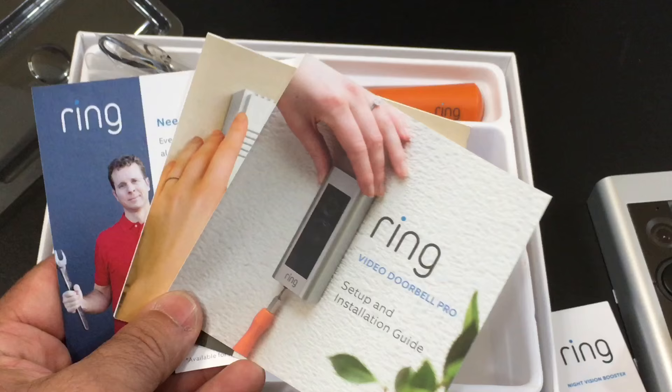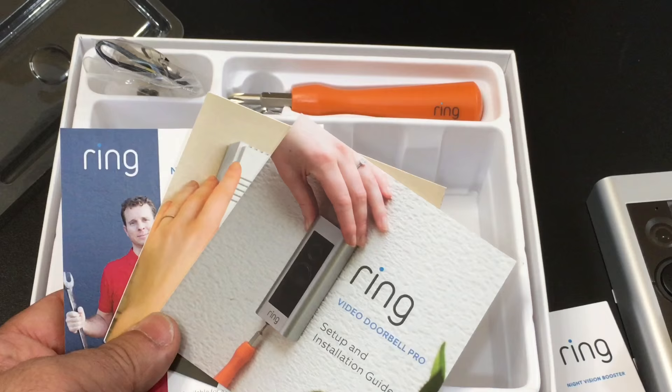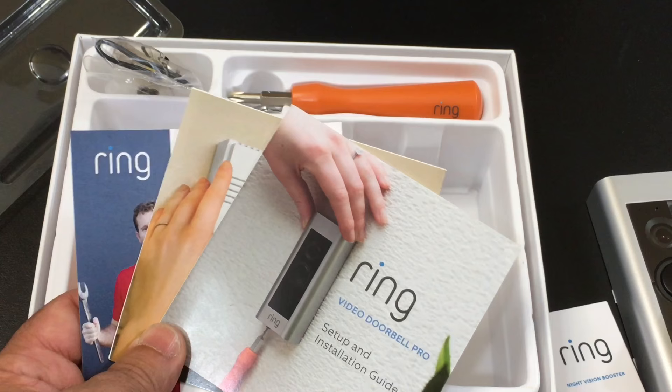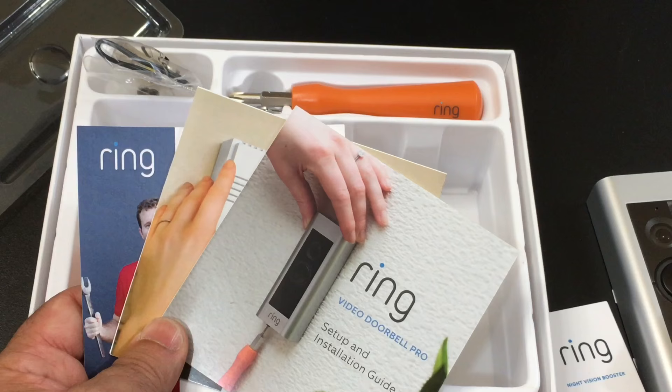We're going to go through the entire installation process. In addition to Wi-Fi, you do need a powered doorbell. How do you know if yours is powered? If the doorbell has an LED or the button lights up when pressed, that tells you it's powered. You can also tell by the number of wires. Because of the higher Wi-Fi capabilities and higher resolution, this doorbell does require power, unlike some previous doorbells.